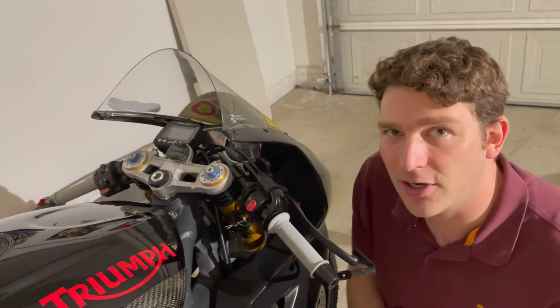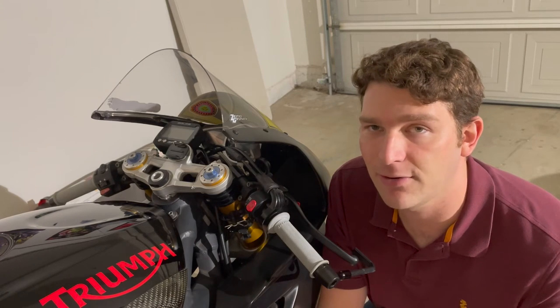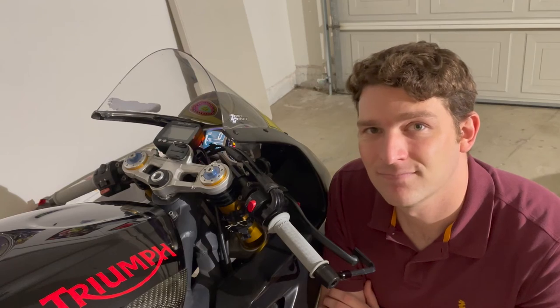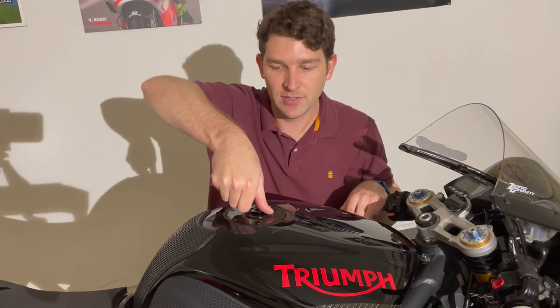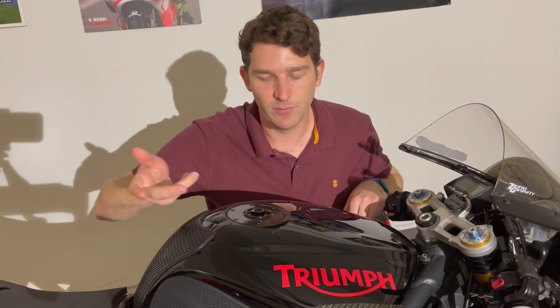The final modification in the handlebar/triple clamp area is my Woodcraft ignition bypass. Being that this is a race bike, it's inconvenient to carry a key around, so I took that out and never have to worry about forgetting my key again. The kill switch is just power and kill switch. Continuing with the convenience and keyless theme, I also have the Driven Racing Halo keyless gas cap — a simple spring-and-locking-mechanism system. You don't have to fumble around for your key, which makes for a much easier experience at the track.